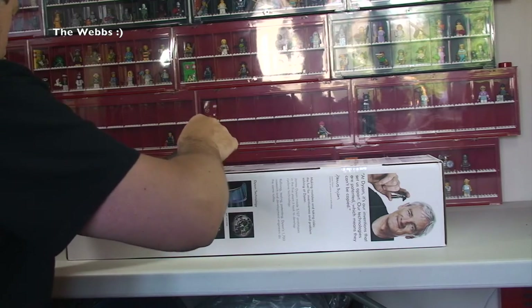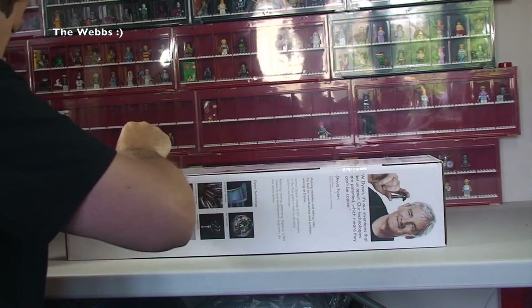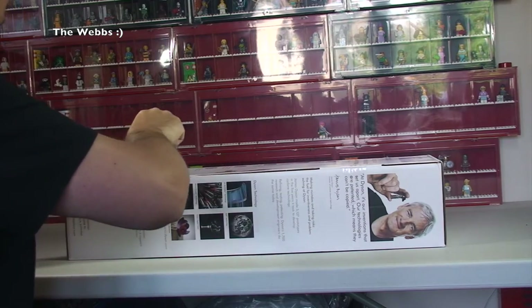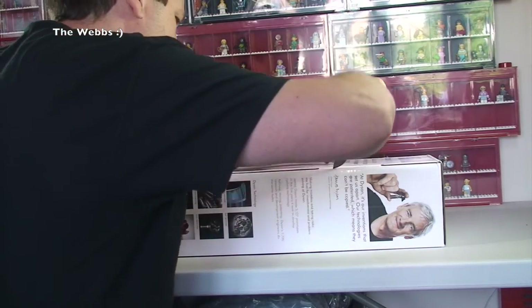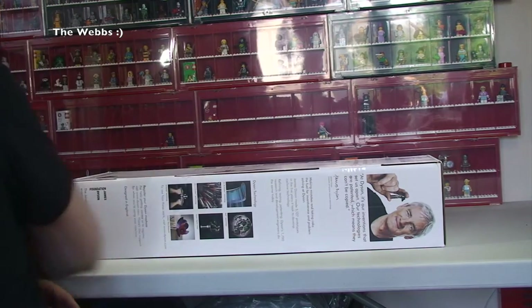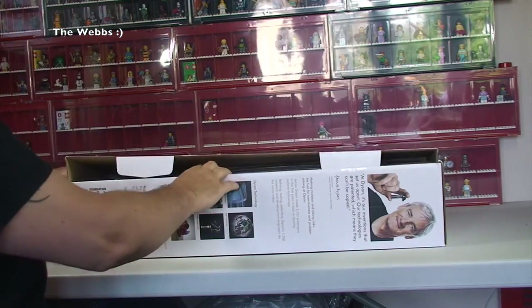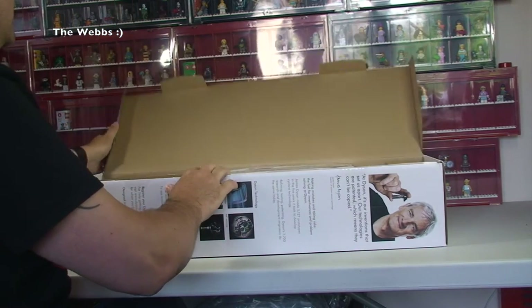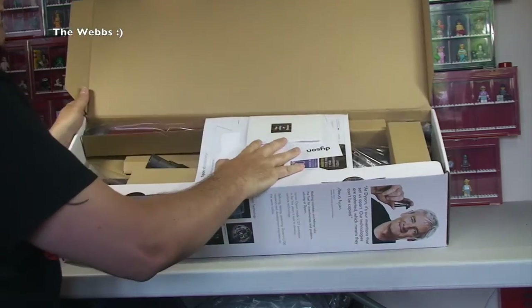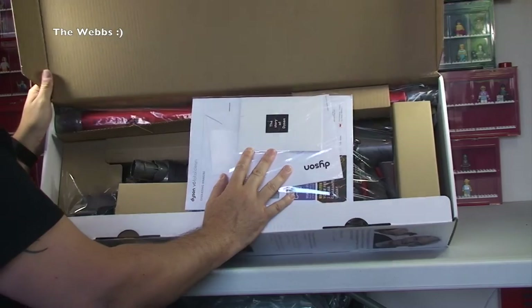So first off let's break the seals. There is a seal there and a seal there — there we go. Let's work out how we get into this. There we go, lift it up like so. I'm going to try and tilt this over without everything falling out. So there you get to see what the box looks like.